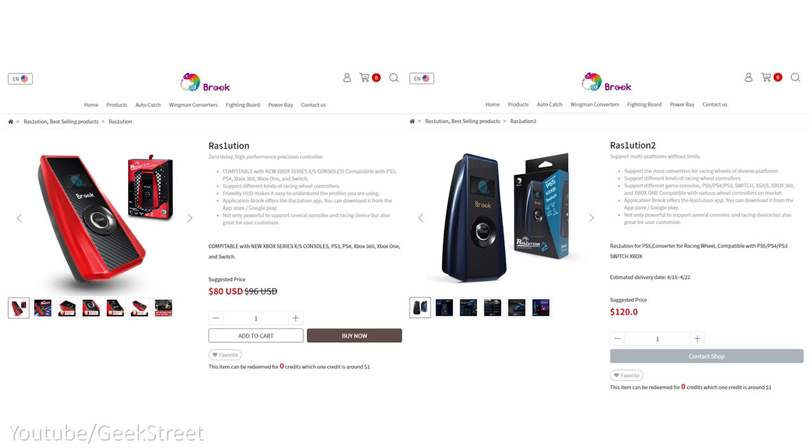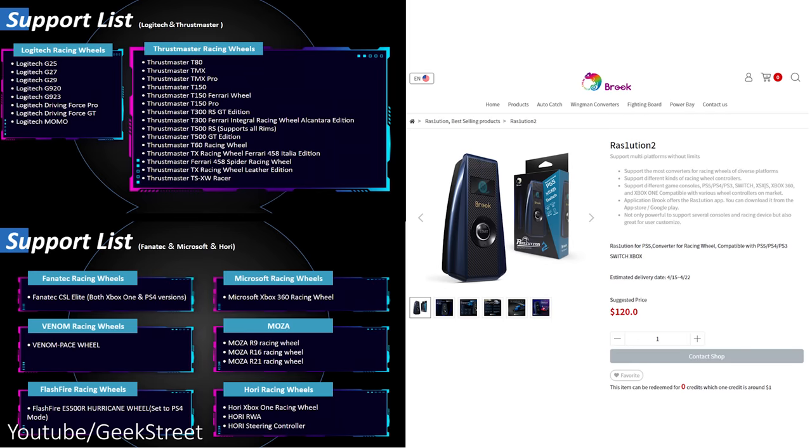Price-wise, the latest converter is more expensive than the original one. It's not limited to just Moza wheels as other ones are supported too, and you'll find the compatibility list on their website.